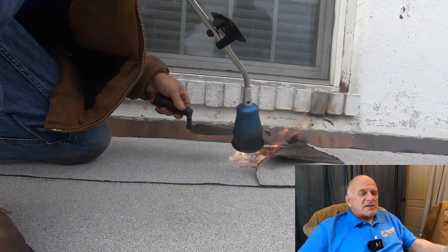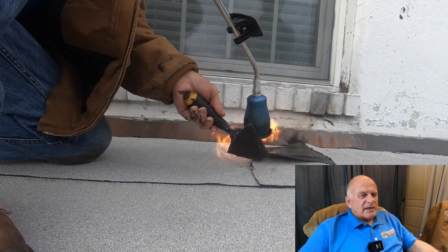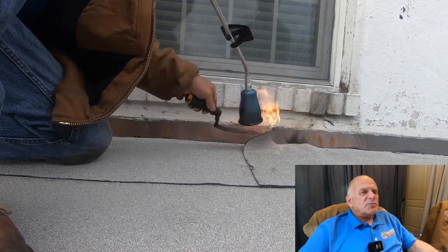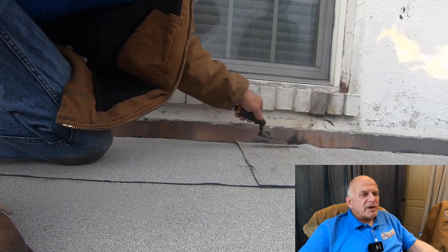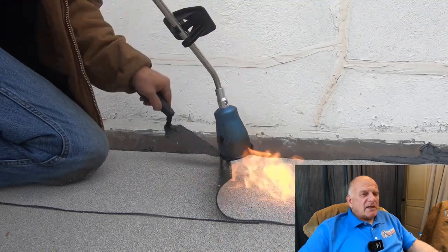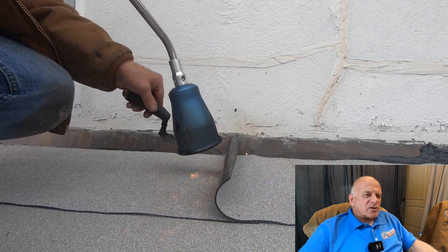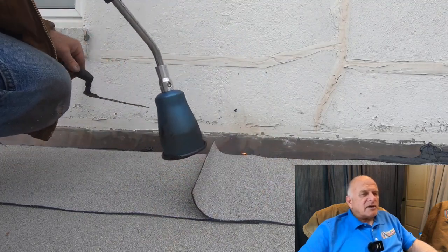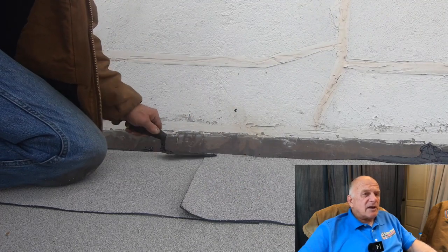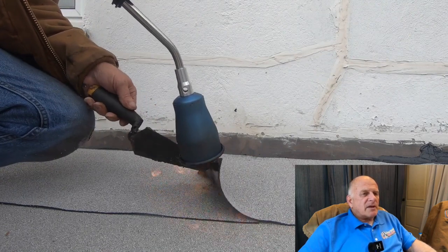This is not necessary but I like to do it: I heat up the membrane on the overlapping seams, especially at the very top, to prevent water from coming in between the two laps. I do that with all overlapping seams — it's better and more secure. I don't heat it up like torch-down; just enough so it will really stick. This material is very soft so you cannot heat it up too much.